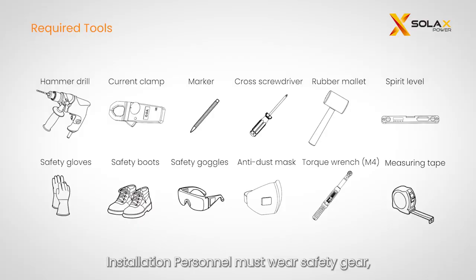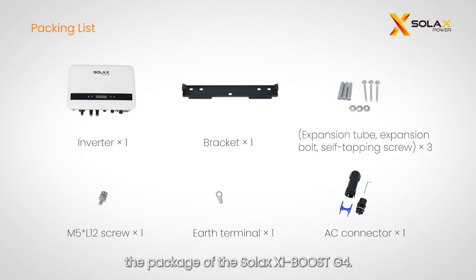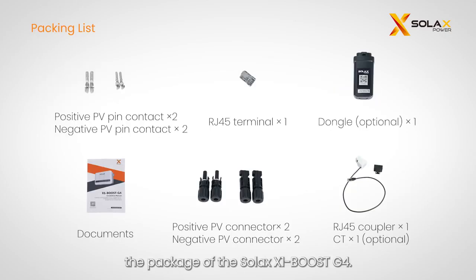Installation personnel must wear safety gear. Please prepare the following tools before installing the inverter. Let's briefly go over what comes in the package of the Solax X1 Boost G4.